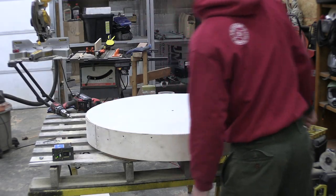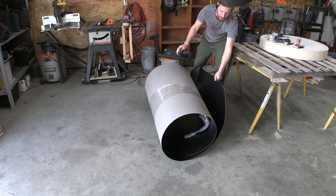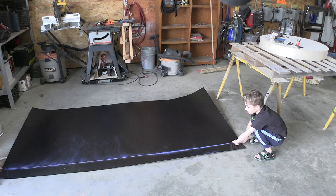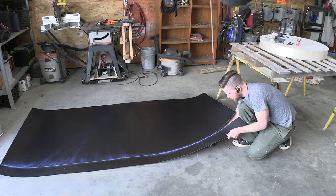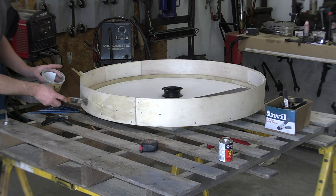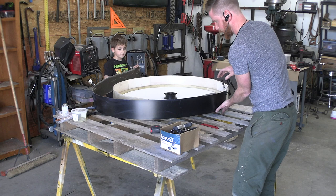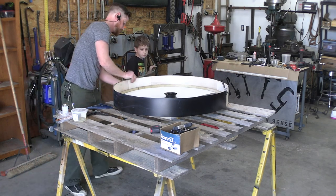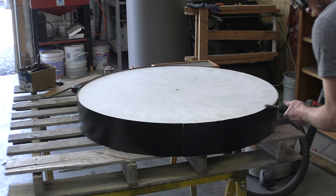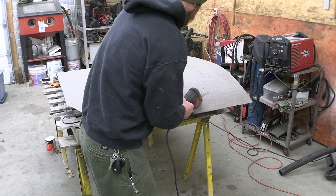Done for real this time — nice and flat. I wanted to pretty this thing up and paint just wasn't going to cut it, so I opted for some nice flat black laminate sheet. I brought my assistant back to aid in the marking and gluing. Contact cement will hold it all together nicely provided I can get it lined up straight. A router bit on the end of a die grinder will help me clean up those edges, then repeat the process for the large piece on top.